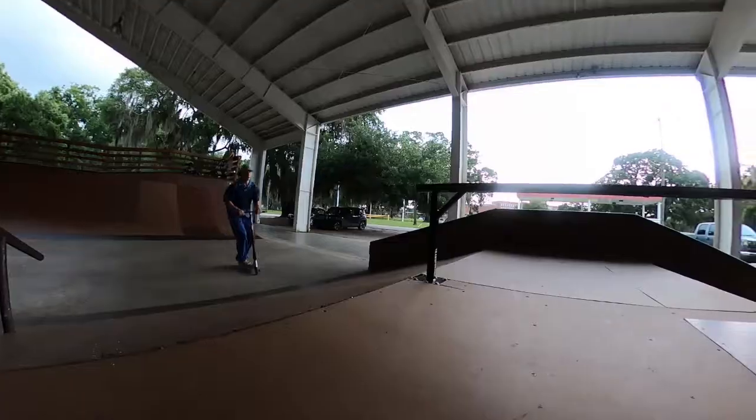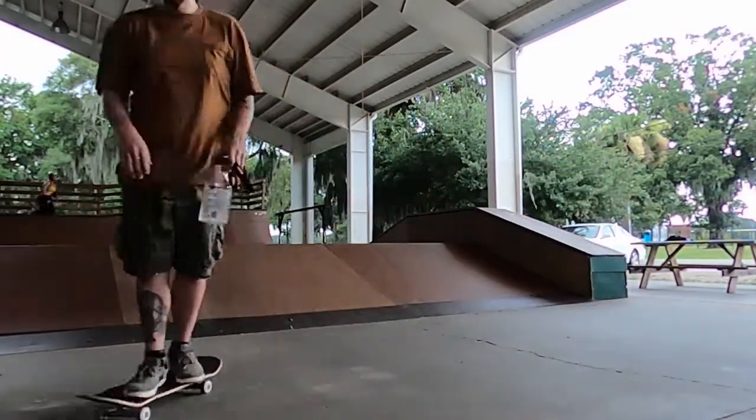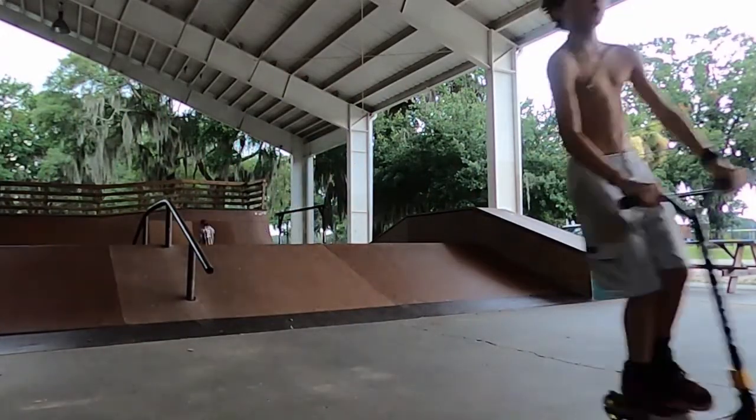Basically all I could do on this thing was a boardslide, and of course the camera died. But today was awesome — we got to skate these two new rails.